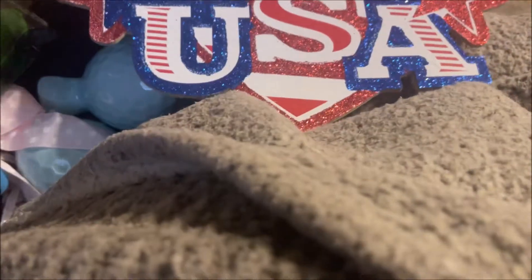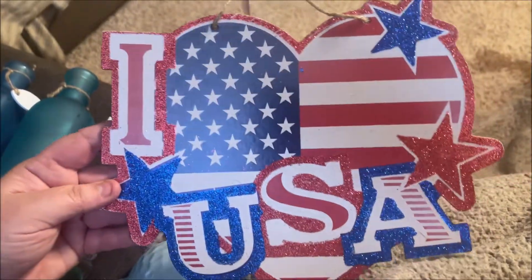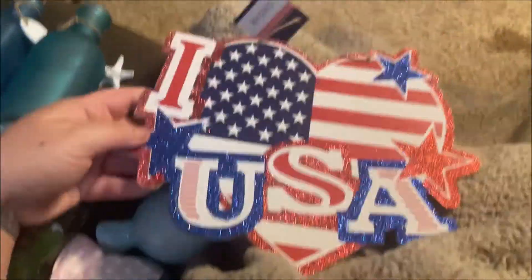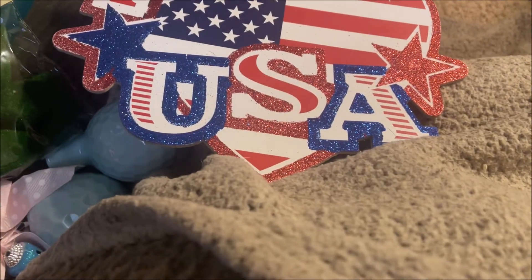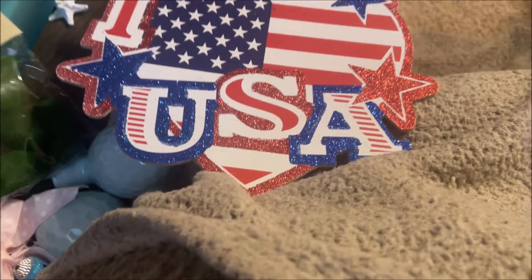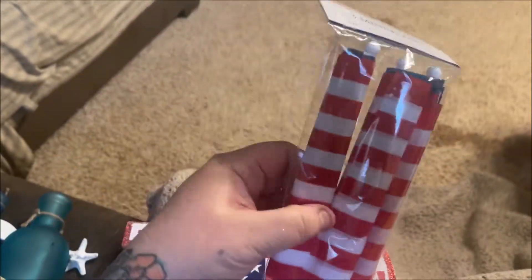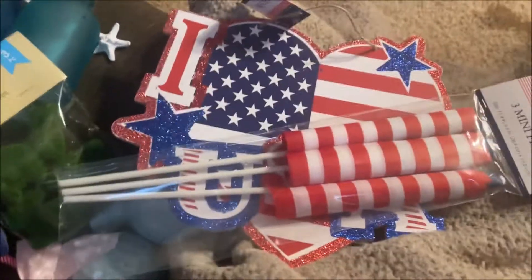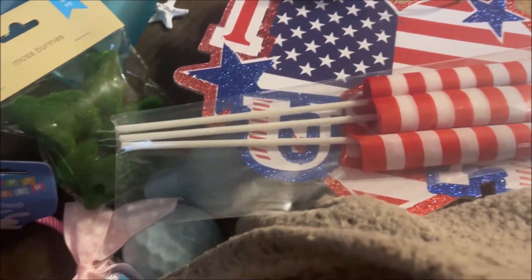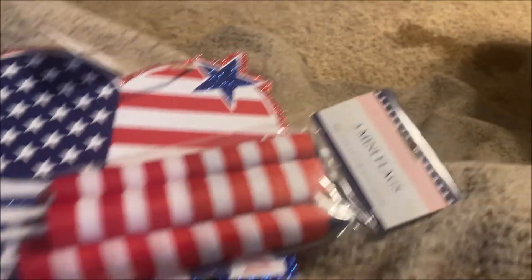The last things I got are some decor for 4th of July or Memorial Day. I got this really cute glittery sign that says 'I Love the USA,' because I do. And then I also picked up these little three-piece flags that I'm going to put in a base as decor in my beauty room.